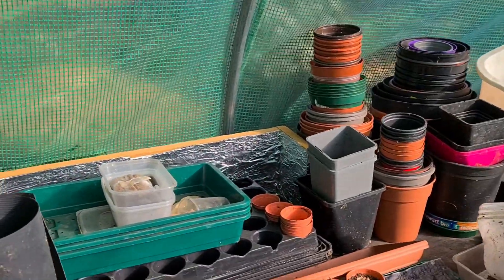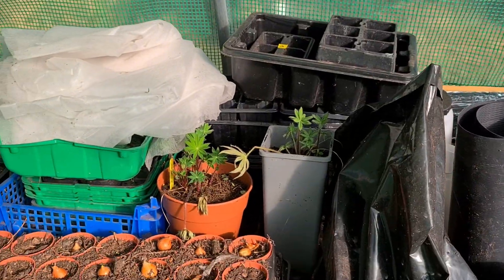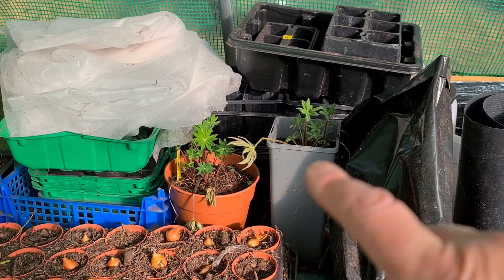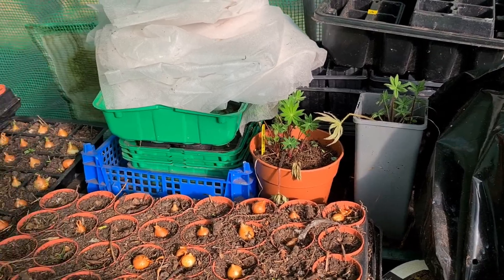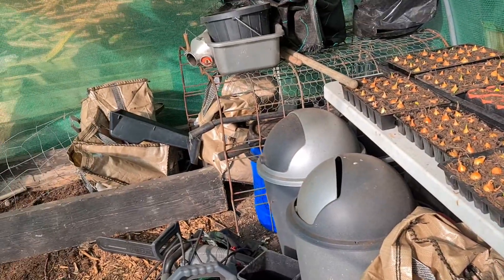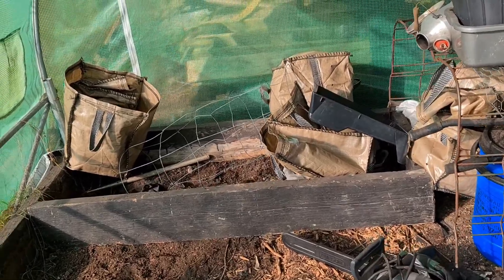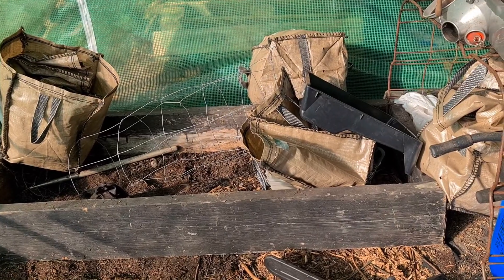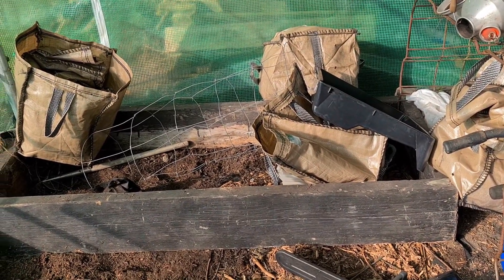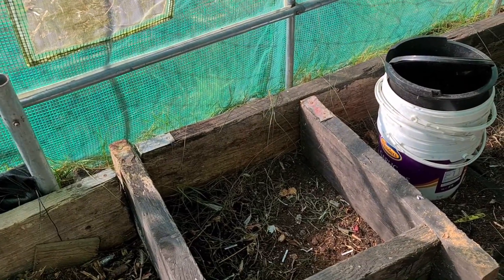I've got all my potting stuff at the back there and a couple more of those lupins I want to pot on. There's quite a lot to do really — it looks a tip at the moment. Those sacks at the back are all potato sacks; I want to flatten them and put them in a nice pile. There's quite a bit to do, so I think I'll start with potting up those lupins.